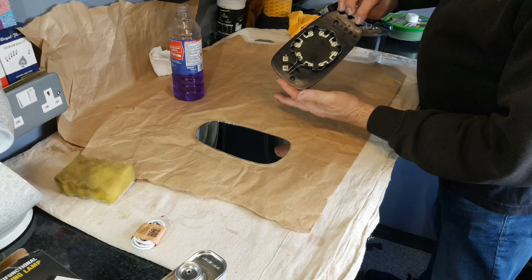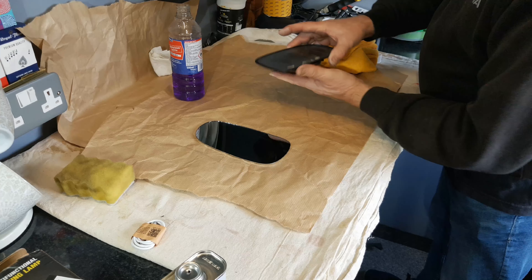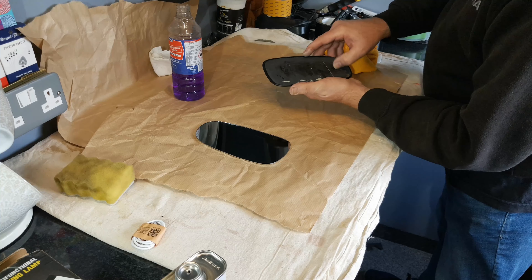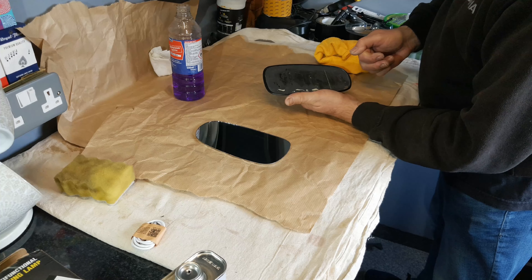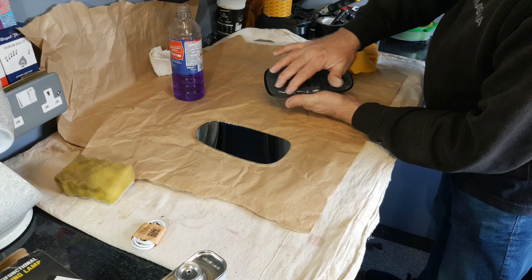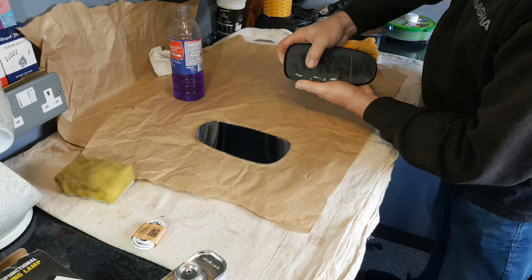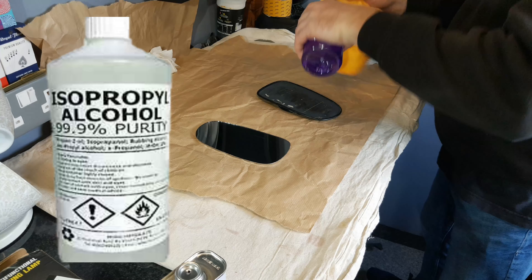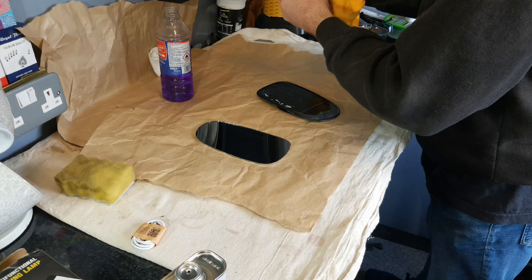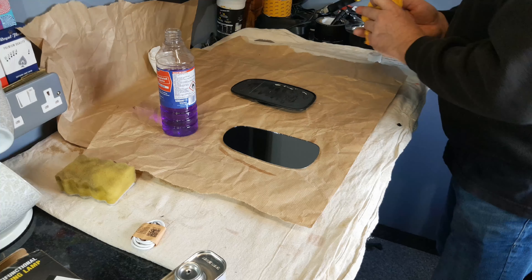Remove the mirror backing from the mirror by whatever method is appropriate for your car. There will probably be some glue residue on this surface, so scrape it off with your nail or a blunt plastic spatula, being careful not to damage this black surface. Remove as much as you can - you could even just rub it off with your thumb. Use a bit of methylated spirits or alcohol and just clean the surface to make sure that there's no grease residue. Get all the road dirt off, then allow both pieces to dry thoroughly.